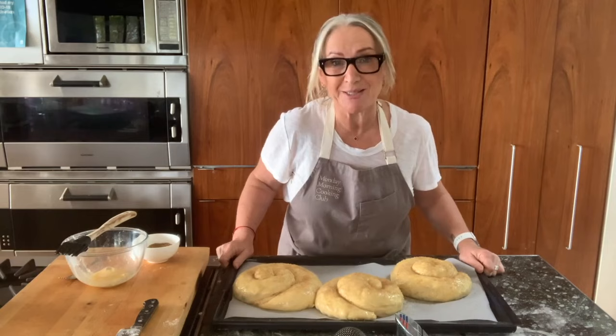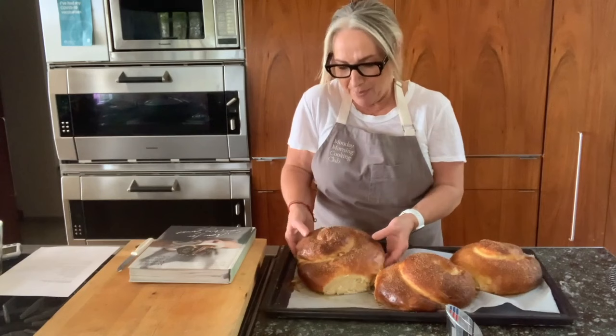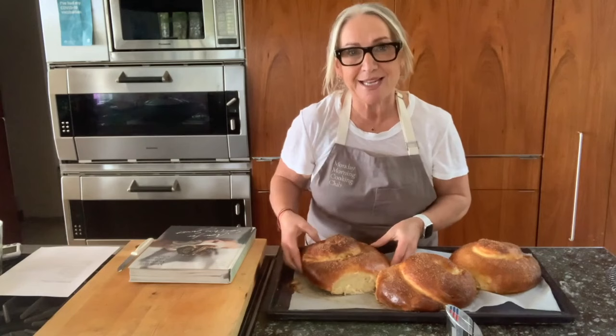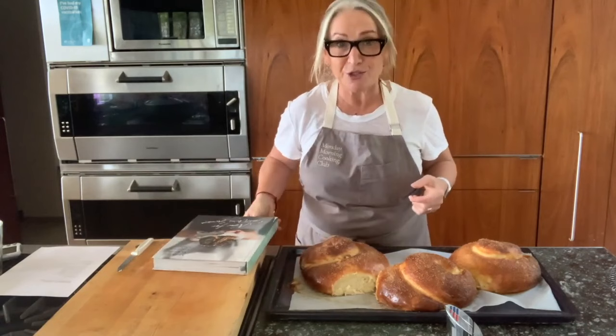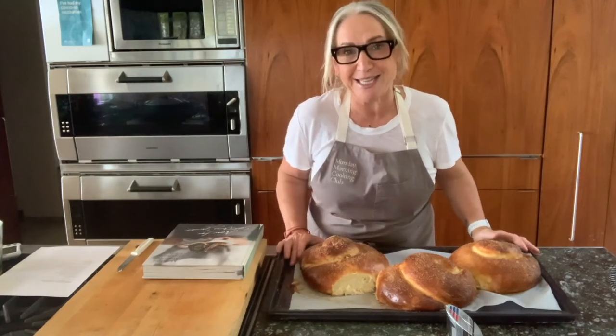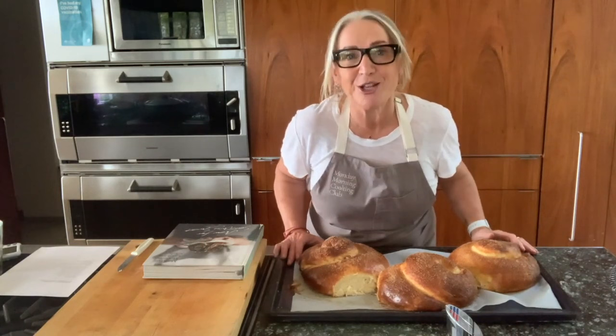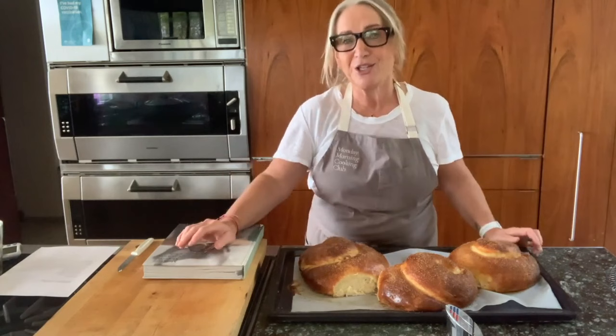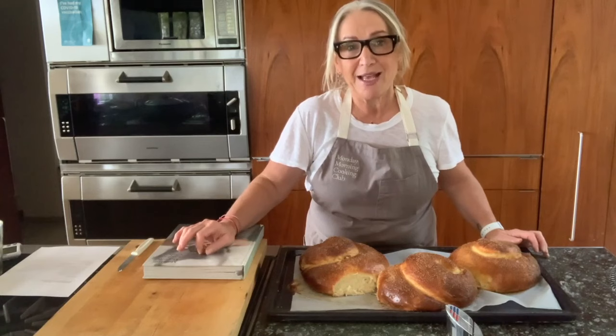I've pulled these out of the oven. They've been out for about 10 minutes and they are golden, well-risen and look absolutely beautiful. That is our apple cinnamon and honey challah for Rosh Hashanah. Remember, it comes from our latest book, Now for Something Sweet, available on Amazon worldwide and in Exclusive Books in South Africa. If you post your pics on social media, please tag us — we are Monday Morning CC on Instagram and Monday Morning Cooking Club on Facebook, and we have a YouTube channel with lots of cooking videos. Shana Tova to all of you — wishing you good health and everything good for the new year. Stay safe, everyone. Bye for now.